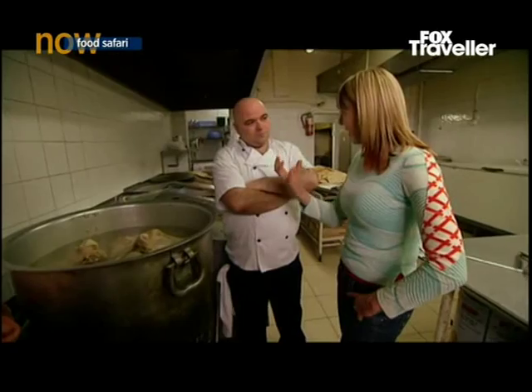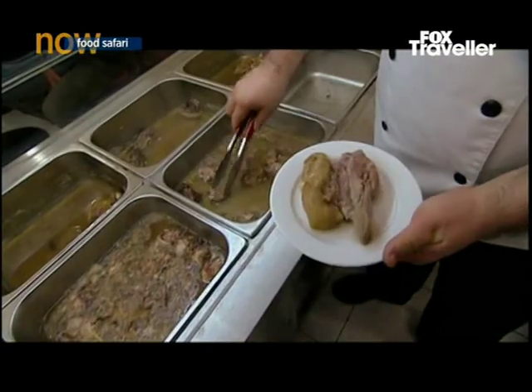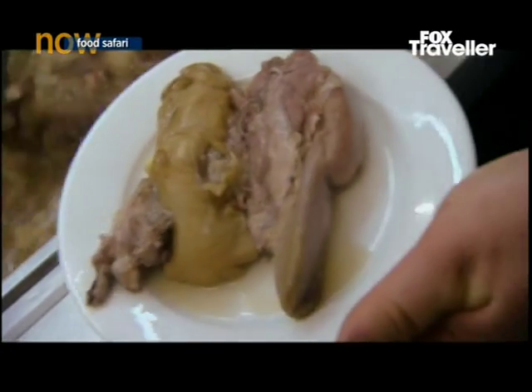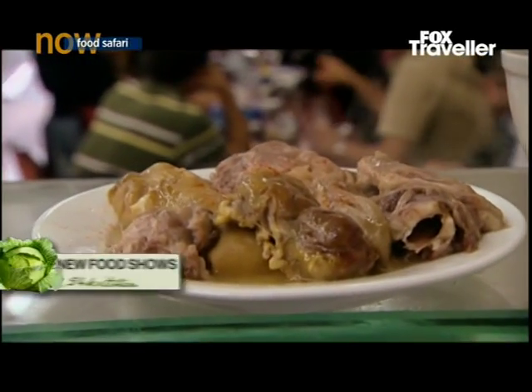For someone having this for the first time, seeing the head is a bit confronting, isn't it? I don't serve it with the bone. I just plate it up, different parts of the head — the meat and the eye and the cheeks and the ears. When you plate it up, it looks like a lamb shank.